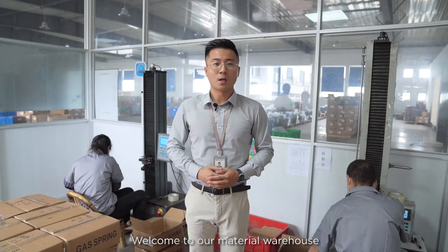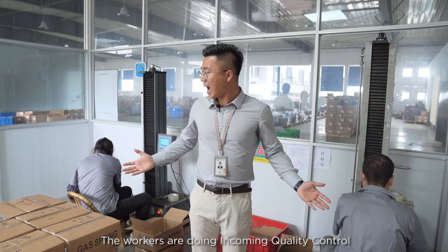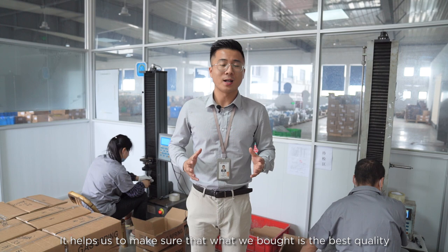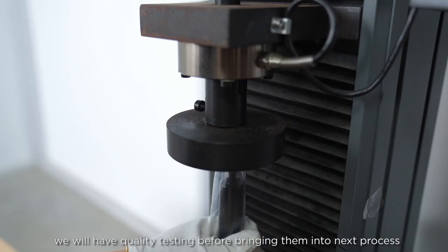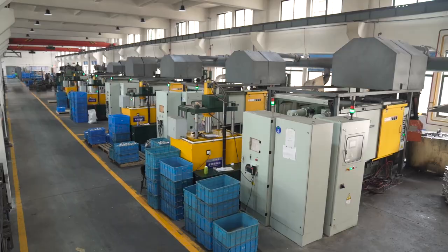Welcome to our material warehouse. The workers are doing incoming quality control. It helps us to make sure that what we bought is the best quality. We will have quality testing before bringing them into the next process.